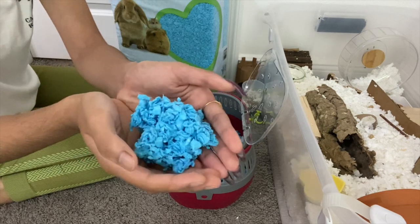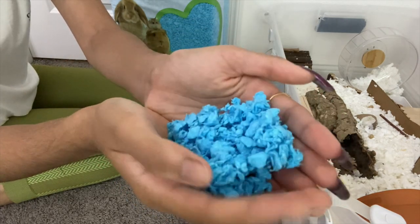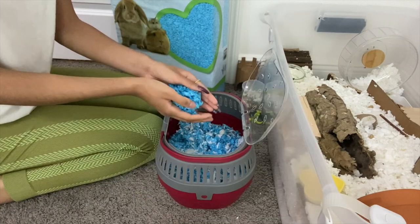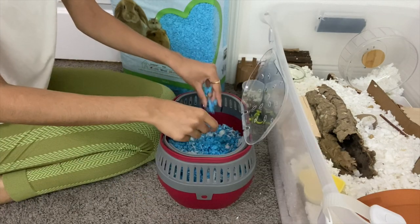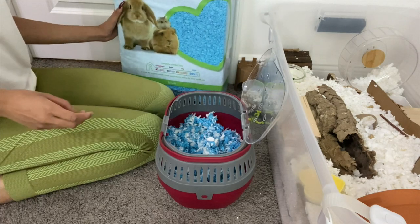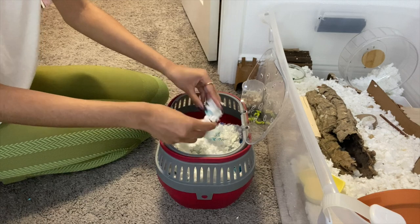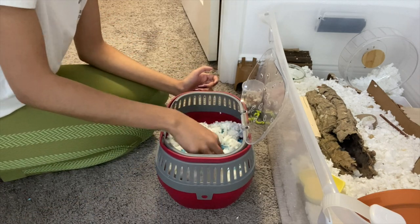The texture isn't too smooth, so I don't really recommend this bedding for entire enclosures. I recommend just mixing it in with another bedding that's much softer. Also, if you're interested in seeing how I organized all of Ludu's supplies, let me know and I could show that in the future.